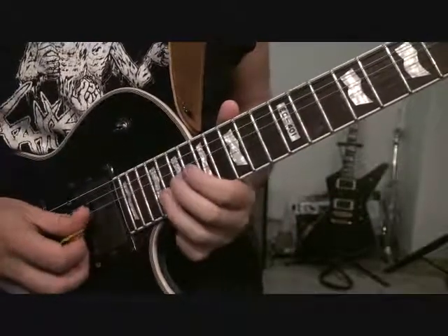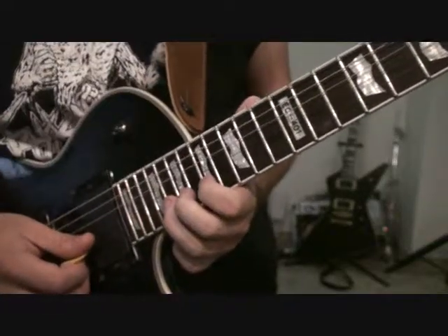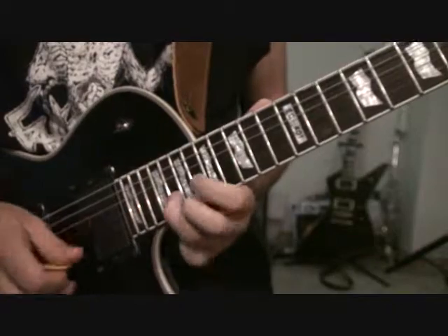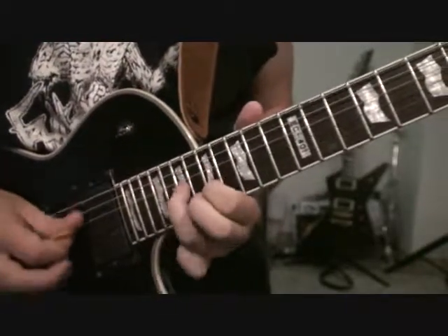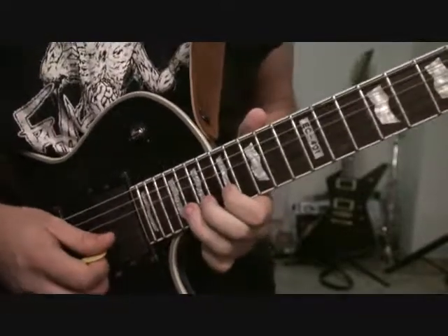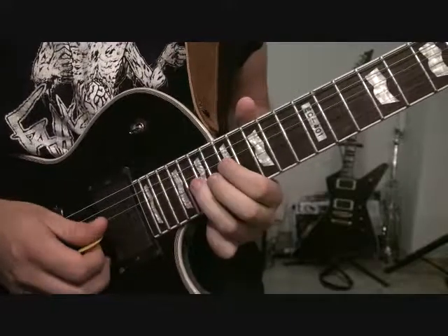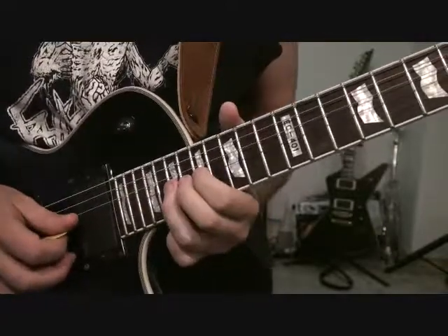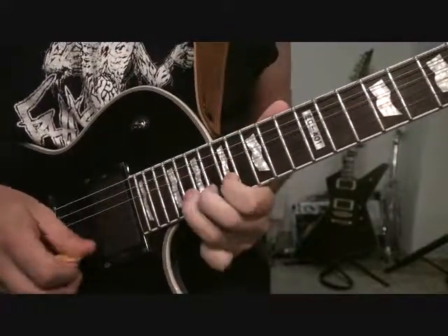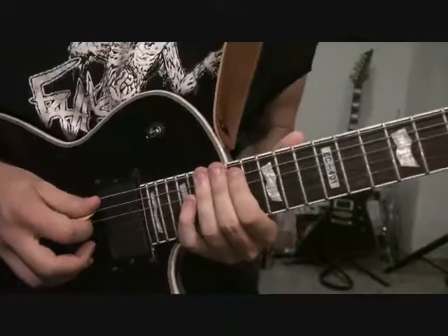Until you get to the B string, instead of the 19th fret, you're going to start hitting the 20th fret. From the B and E string, now you're just working with 17 to 20 instead of 17 to 19. And then when you get to the end of that little phrase, we're going to bend up the 20th fret of B, and we're going to kind of just release onto 17, and then we're going to do 19, 17, 19 of the G string. So that whole part, almost full speed-ish, is...